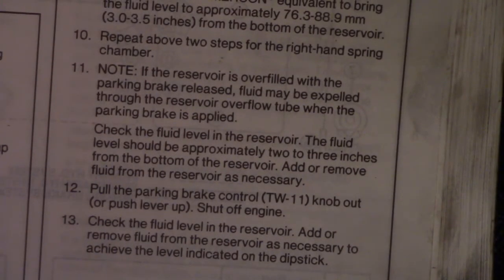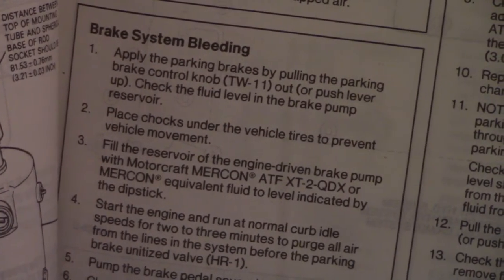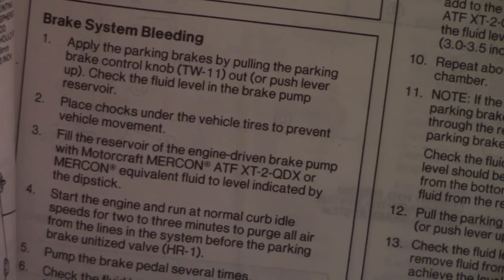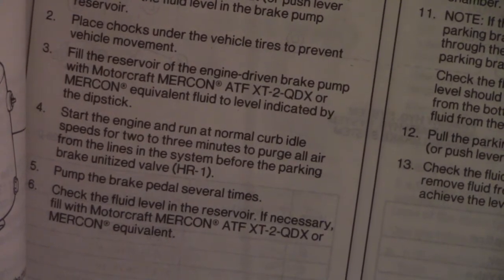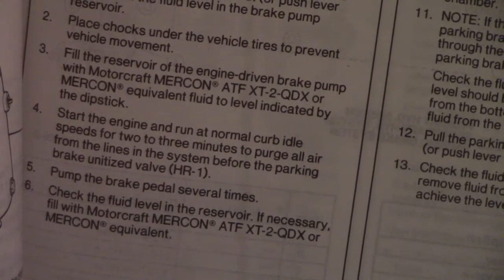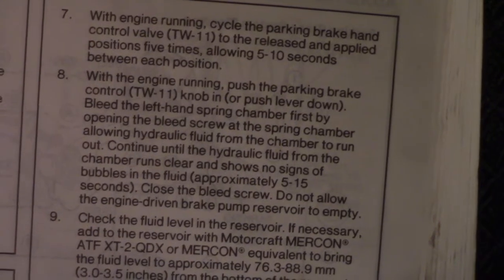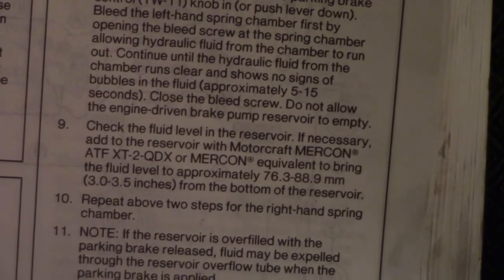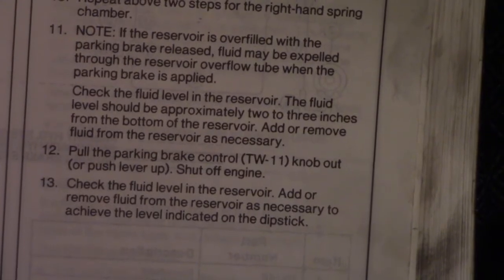Let's do it one more time. I'm going back to number one — brake system bleeding, this is for the parking brakes. Number one, number two, number three, number four, number five, number six, number seven, eight, nine, ten, and the last one.